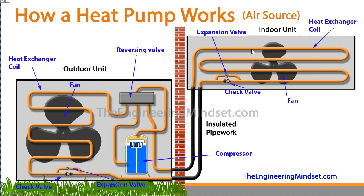We've also got a fan inside there, then we've obviously got the insulated pipework which runs and connects to the outdoor unit. In the outdoor unit we've got the compressor, which is the driving force of all the refrigerant around the system. Then we've got the reversing valve, a heat exchanger on the outside, a much larger fan, and a check valve and expansion valve there too.